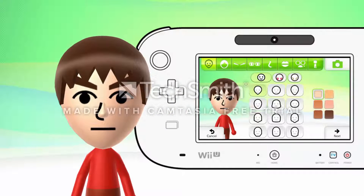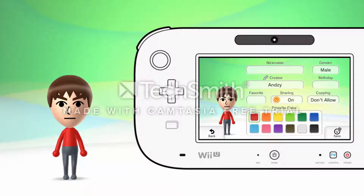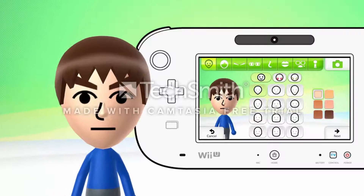Alright, it says male, so we got to pick the male. As always, we always turn this off — or if you want a favorite, go ahead, suit yourself. The color is either red or blue, but I'm going to make it blue, just for whatever reasons.